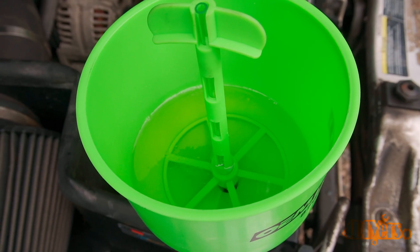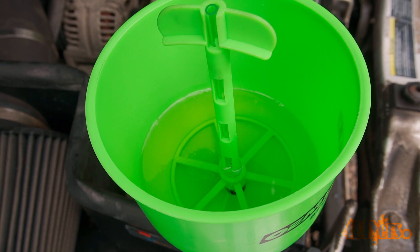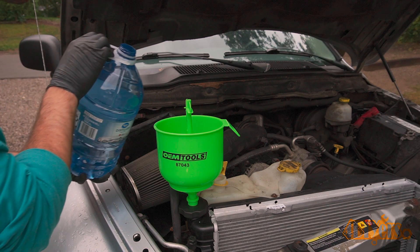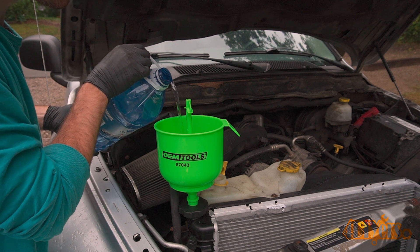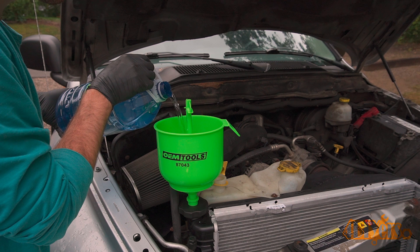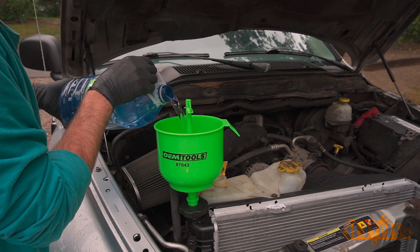The system will require about a 50-50 mixture of coolant and distilled water. This can be adjusted slightly depending on your climate, as this will affect the boiling and freezing points of your coolant. Only use distilled water in your cooling system, as there are no additives or minerals which may cause problems in your cooling system down the road.